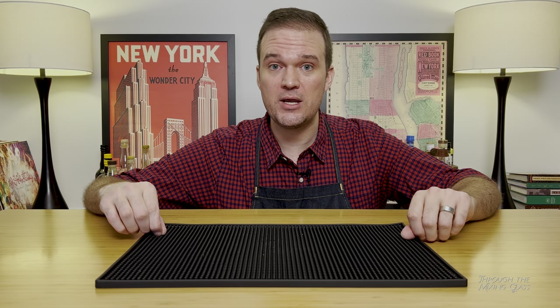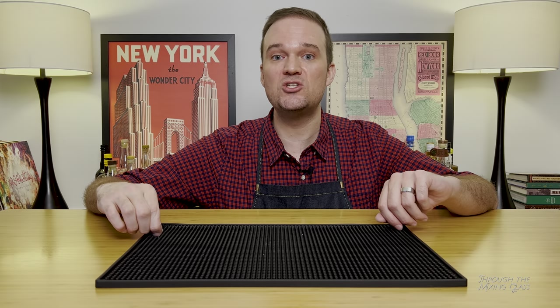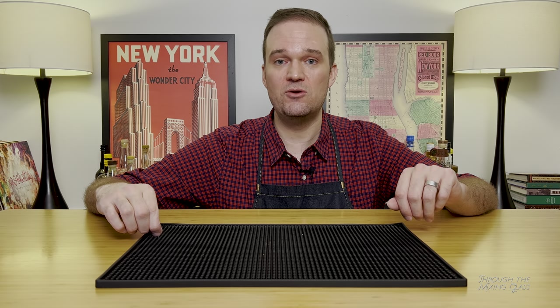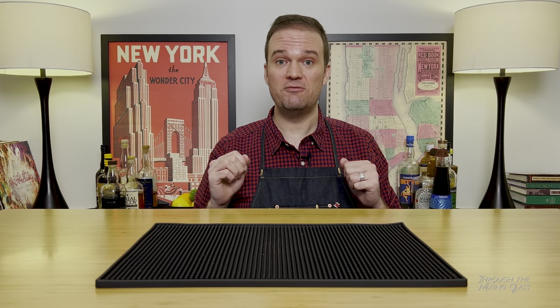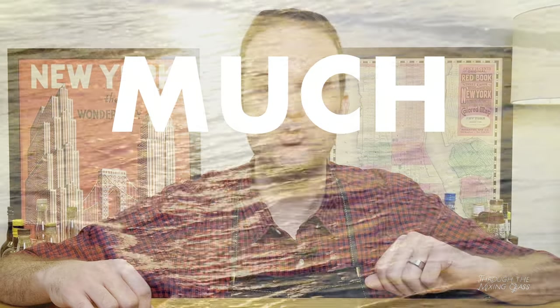I don't know what the weather is like where you are right now, but as I record this, New York City is in a polar vortex and it's about 23 degrees outside — so pretty cold. Sometimes when it's cold out, I like to warm up with a hot cocktail. I'll leave a link at the end of this video to some of my favorite hot toddy recipes. But sometimes when it's cold, I like to just ignore the fact that it's really cold and warm up with a tropical cocktail — take an instant vacation somewhere where it's much warmer.